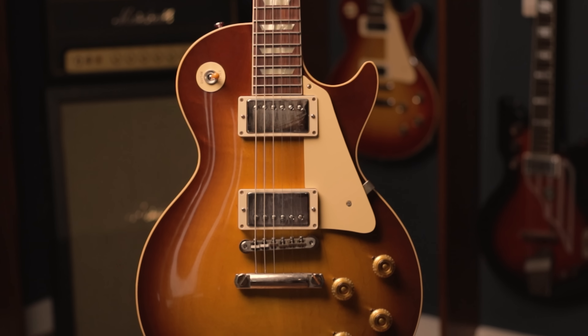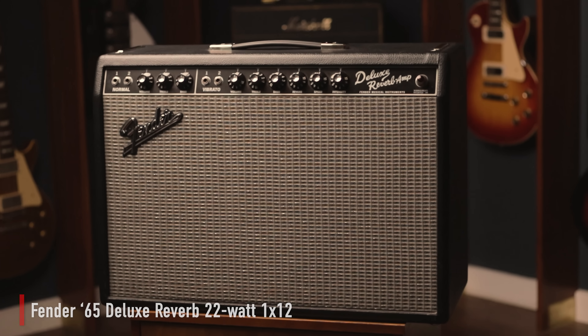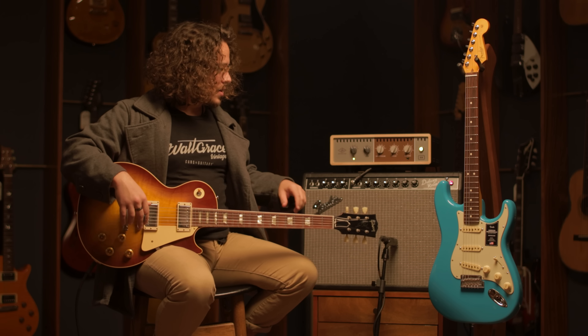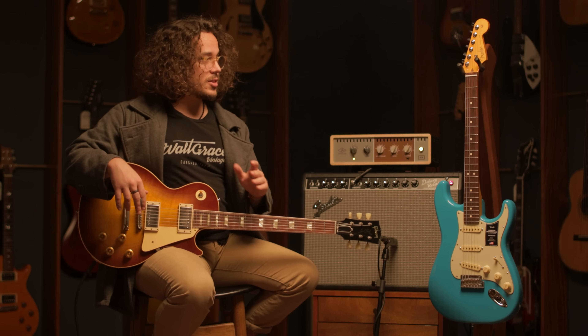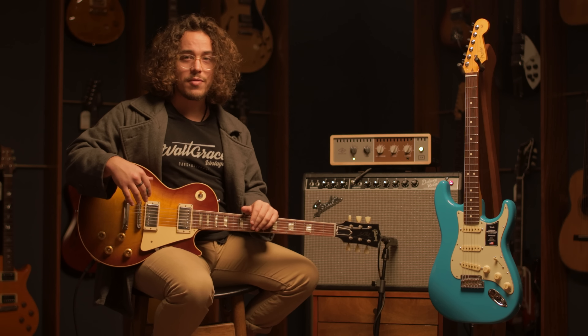This is a Gibson Les Paul Custom Shop from 2022. It is a '58 reissue, finished in this beautiful Ice-T Burst color. To my left, I have a Fender American Professional II Stratocaster, finished in Miami Blue. As far as amps, we'll be running into this Fender Deluxe Reverb with the AUX top box, just to get a bit of attenuation and be able to crank the amp without the volume in the room. It'll just be mic'd up with an SM57 straight into the interface.